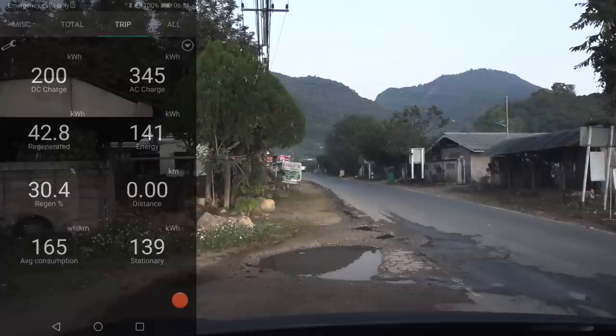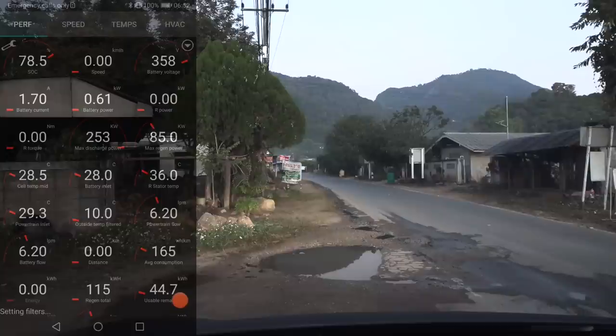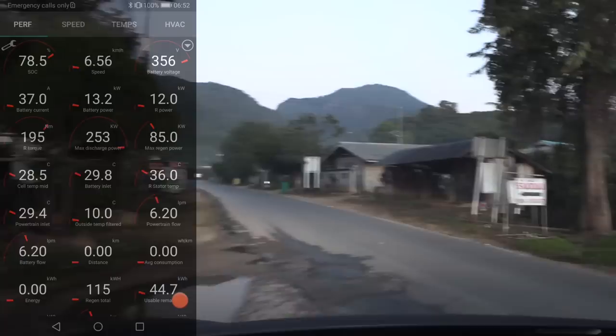I have to reset everything — reset trip — and I'm also going to reset another trip here, so we'll see. We can reset this one once we're on top of the mountain, maybe. Let's go back to this one. Wait for it to set all the filters. Okay, let's go.